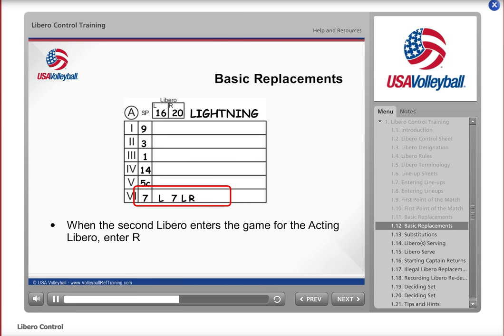Remember that both Libros cannot be on the court at the same time. The L and the R may alternate positions after each completed rally while that position is in the back row. It is not necessary for the original player, in this instance number 7, to enter between Libro replacements. But when the position rotates to the front row, number 7 must replace whichever Libro is on the court. Note that number 7 returns to the court replacing R, Libro number 20. Again, do not slash the R when the Libro exits the court.